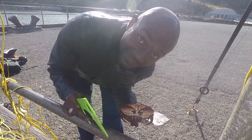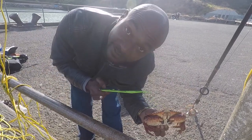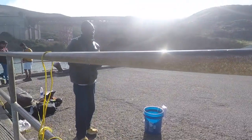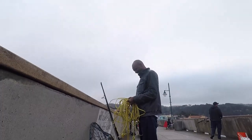Outdoor School of Thought — check it out, it'll teach you how to fish. Hello everyone, welcome to Outdoor School of Thought. I'm here with Mark and my boy Tian.